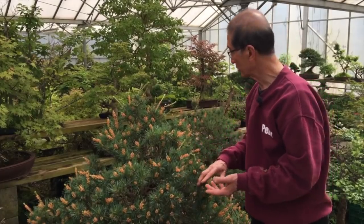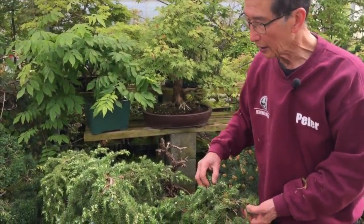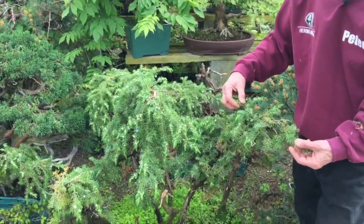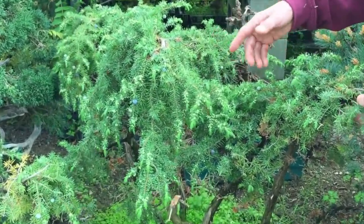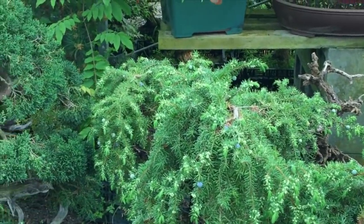How about the junipers? This is a needle juniper. All junipers will air layer very, very easily. Although junipers also grow from cuttings — pine, by the way, do not grow from cuttings. Junipers will grow from cuttings and they air layer. The ordinary Chinese juniper will grow from cuttings and air layer.